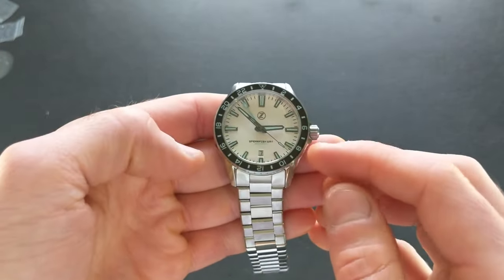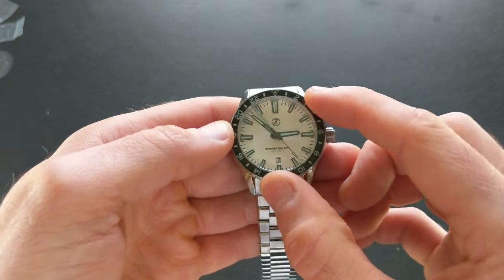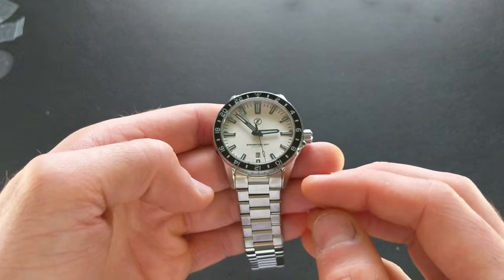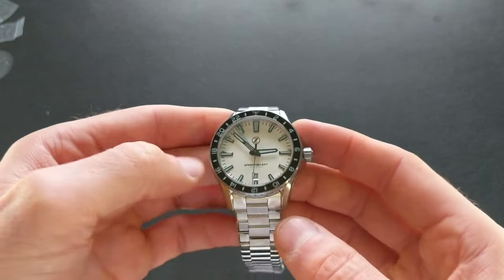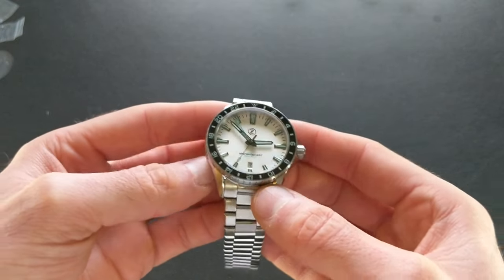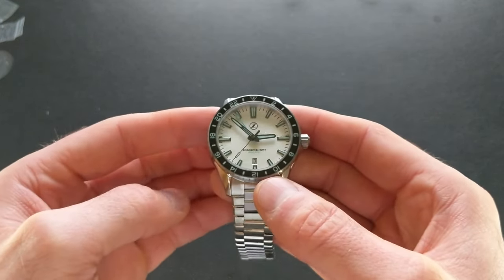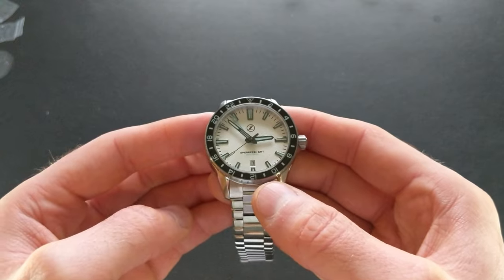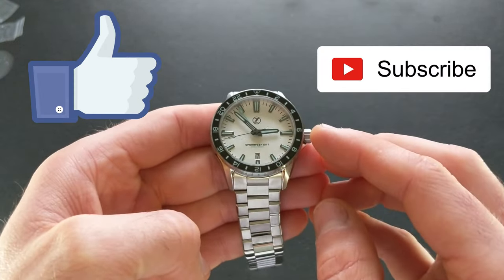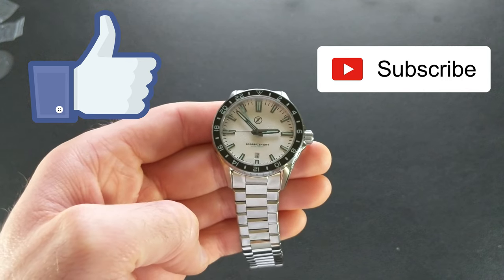I'll have the full review coming up as well as the comparison, where we'll check this out against the Spearfish and bring in some others to give a better sense of how it stacks up. I hope this has been an enjoyable first look — let me know in the comments which variant is your favorite. Go ahead and smash that like button if you enjoyed this, and as always hit that subscribe button if you haven't done so already. Thanks for watching!